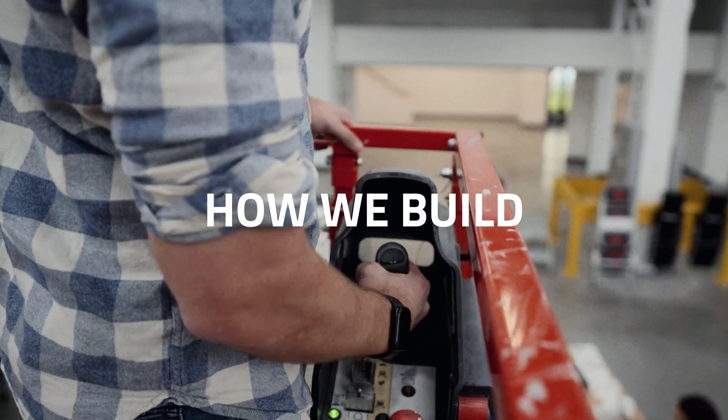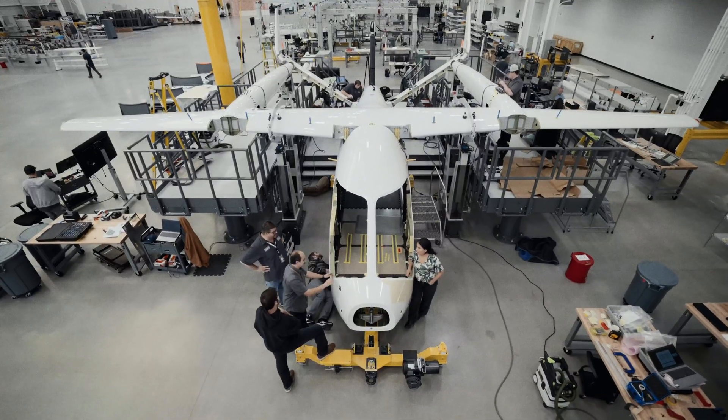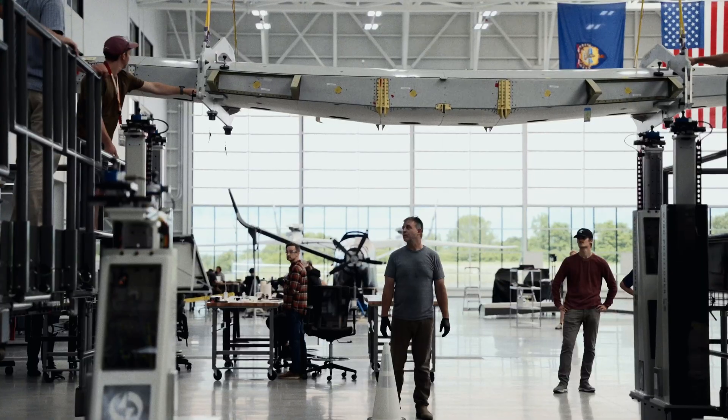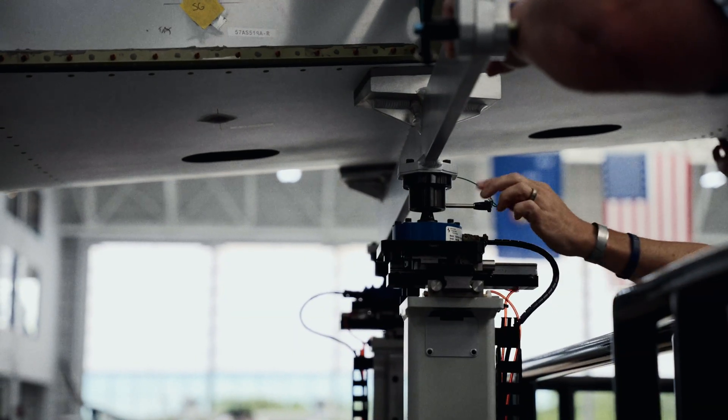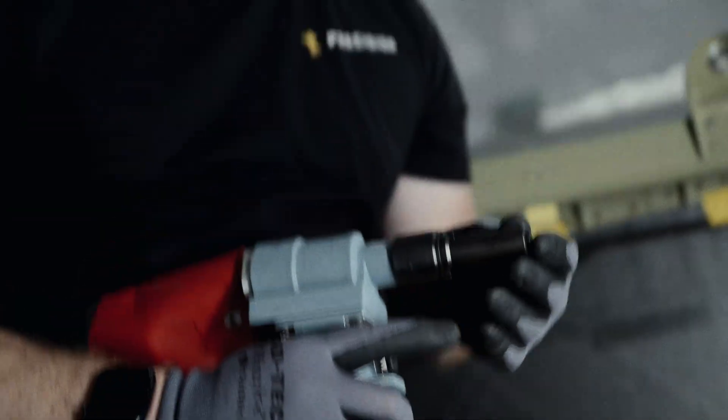Right now we're at the airframe assembly jig and we're looking down on the CX-300. The first thing we did was bring the wing in using the crane, place it down, and locate it on the jig. Then we bring the fuselage in and we attach the wing to the fuselage.